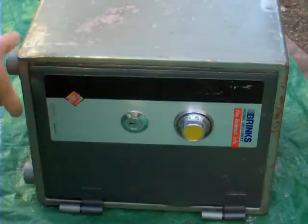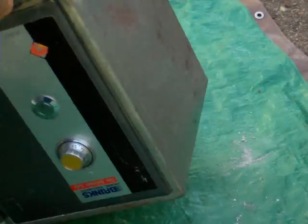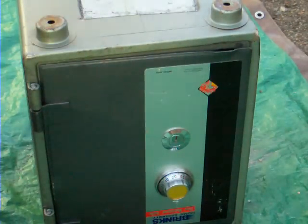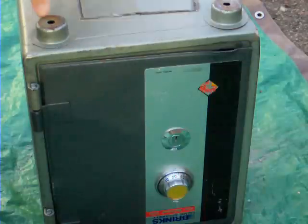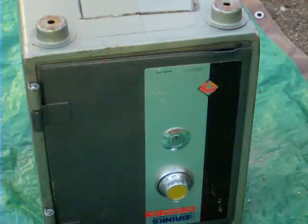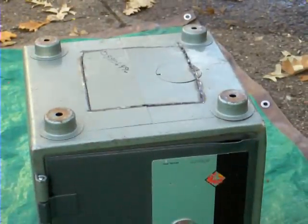The first thing I want to do is tip it up to show you what the process is going to be. These are not heavy safes. On the bottom here you can see that it's a very thin piece of metal. I've already removed that using a four and a half inch grinder, so as to get access to the bottom.